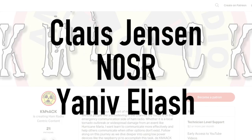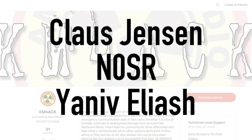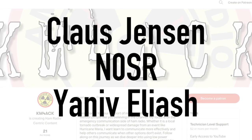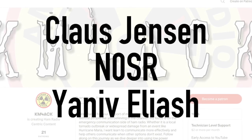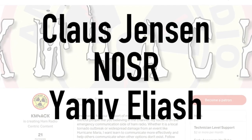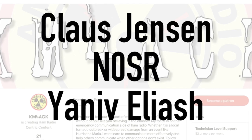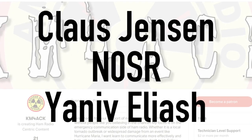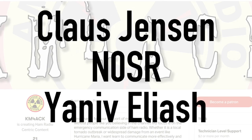Real quick before we get to the video, I've got to give a shout out to Klaus, N0SR, and Yanif. I hope I didn't butcher anybody's name. These guys are my latest patrons over on Patreon. If you'd like to join the Patreon community and get early access to many of the YouTube videos, I'll leave a link down in the description below.